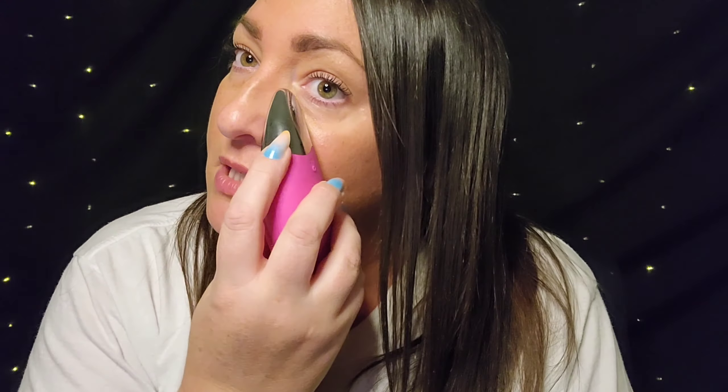I also forgot to mention that both in the morning and for my evening routine, before I touch my face I wash my hands with antibacterial soap, just to make sure I don't get any more breakouts.